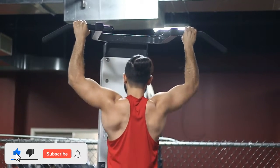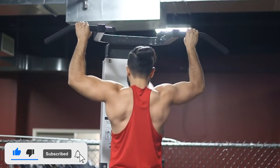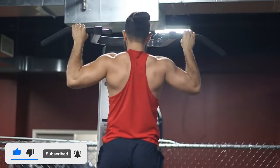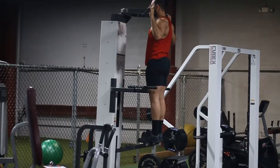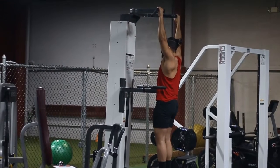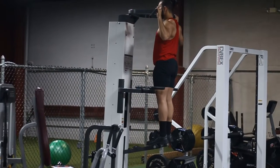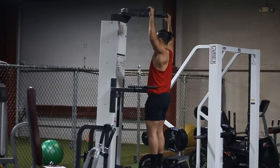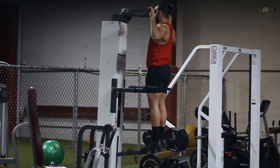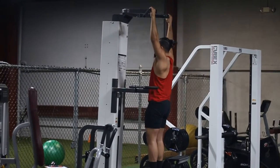You want to make sure that you really release at the bottom — that's going to allow you to get a better stretch — and then contract at the top. So you're basically thinking about bringing your shoulders down, then bringing your shoulders up. I'll show you what you shouldn't do near the end of this video.